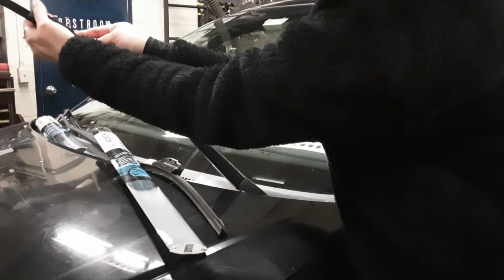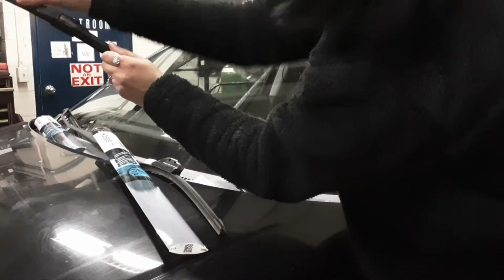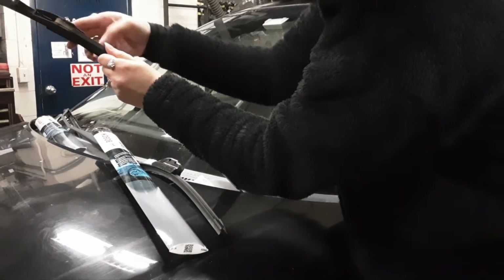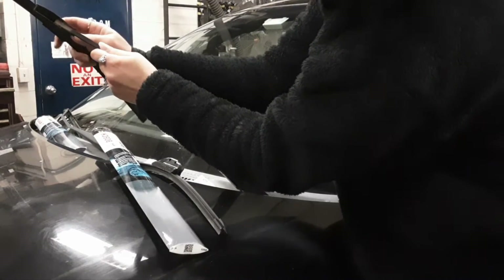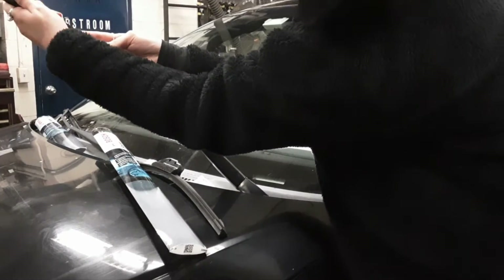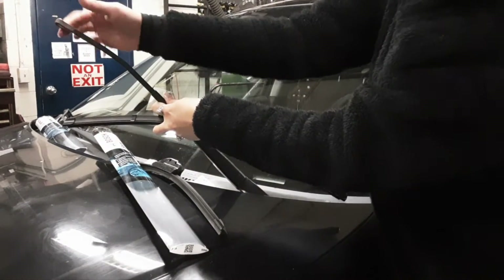Now I'm going to push down and there's the little clip releasing. Pull the wiper a tad — there we go, slides off. See, it's a hook shape.